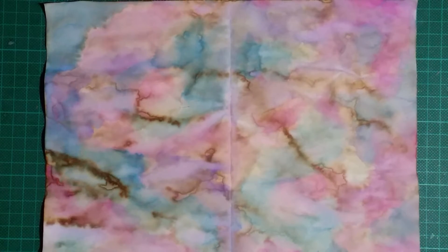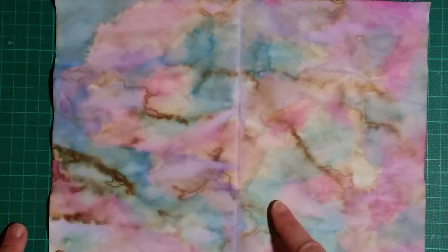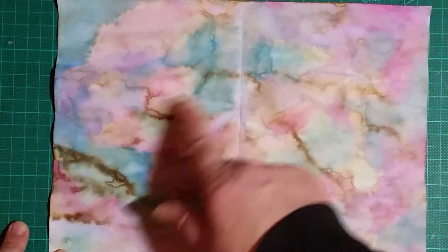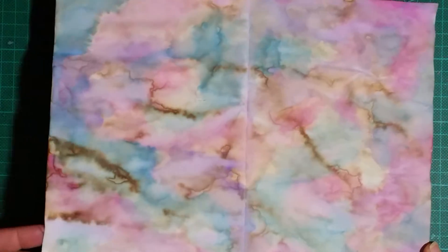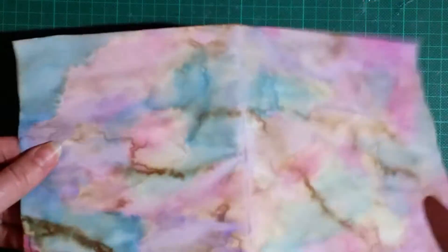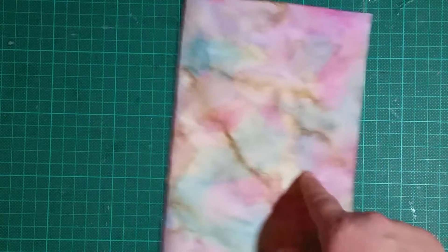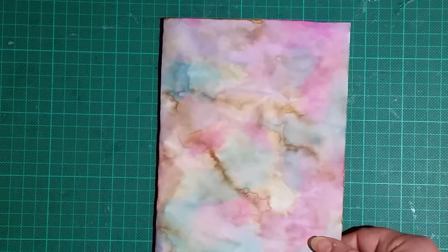I think it turns out really, really gorgeous. The blues aren't as bright as they appear on camera, but it's pretty close. I thought I'd show you that before I go ahead and use the last of my little watercolored coffee-dyed papers.